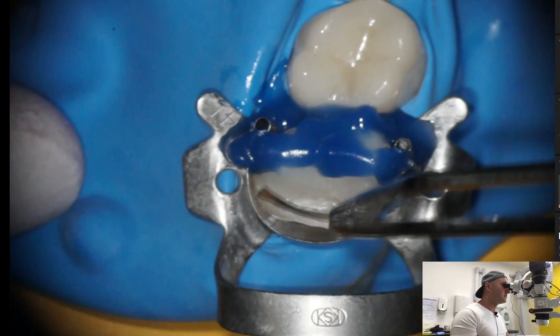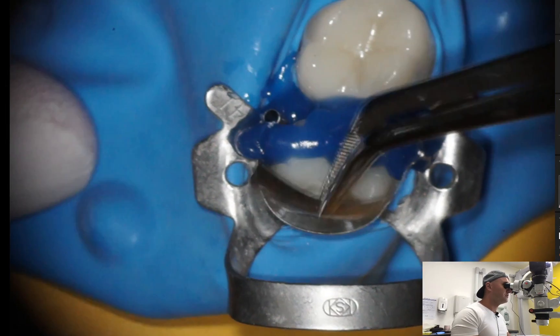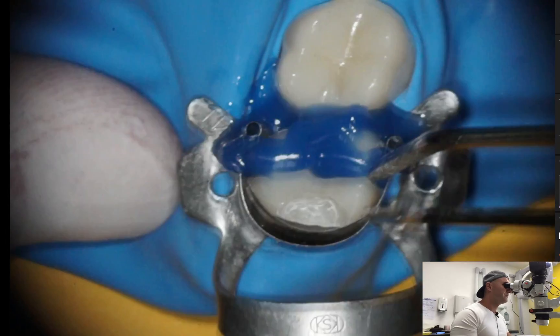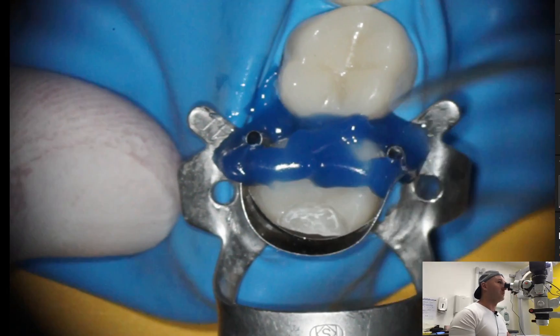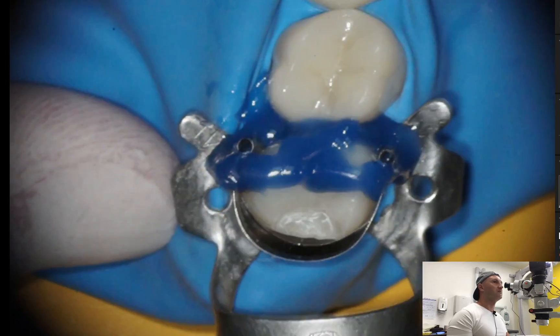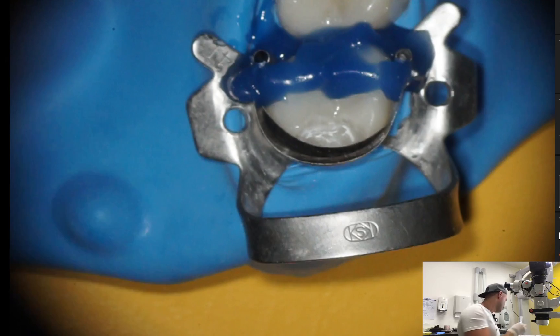Now you are going to place this matrix with your tweezers in between the first matrix and the edges of the preparation. As you can see, it is better right now, but still we have some free space.